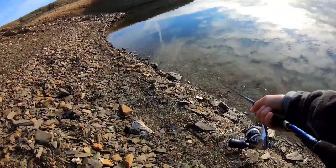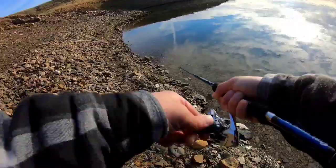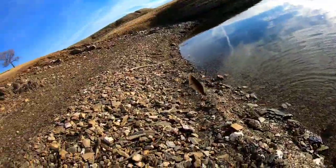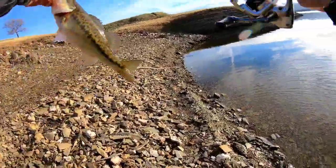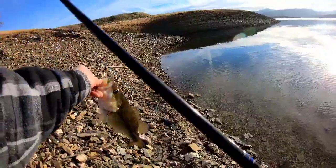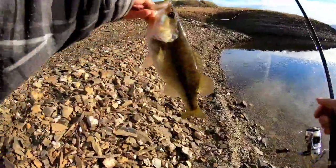Nice little spot. He's kind of heavy to be flipping up like this. There he goes right there guys. There he is. This is on the watermelon 3 inch mini stick bait. Anski's tackle box. First cast right here guys.